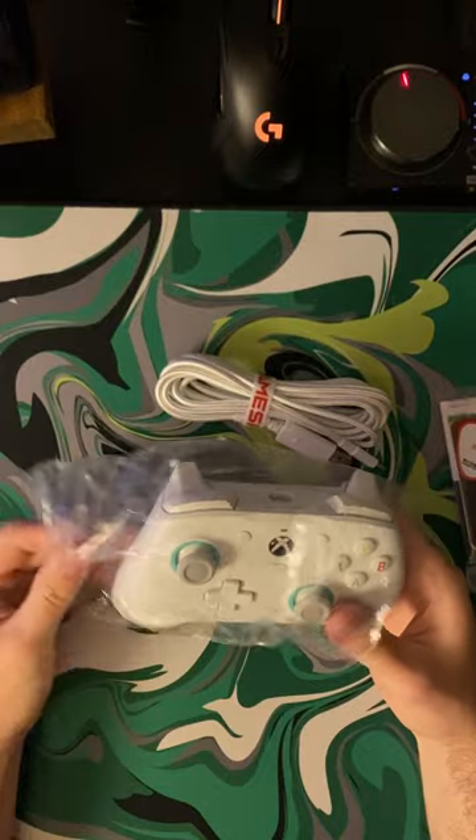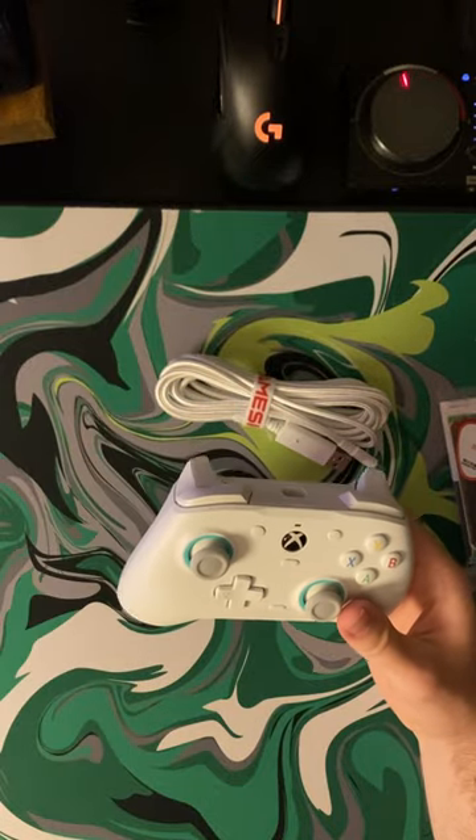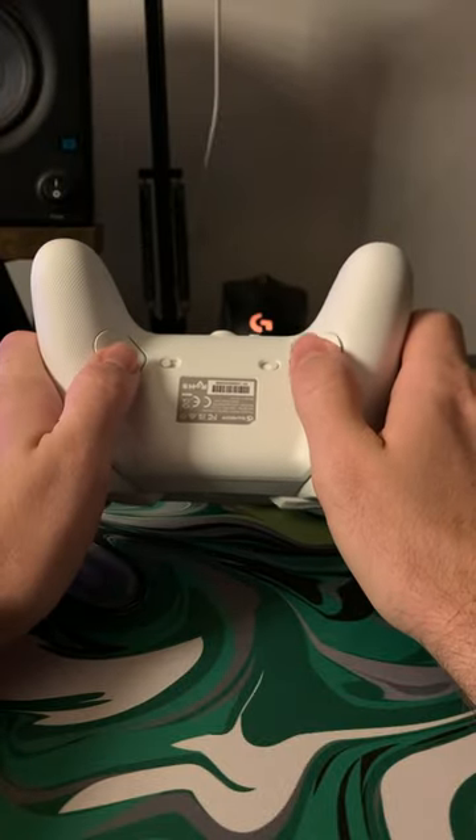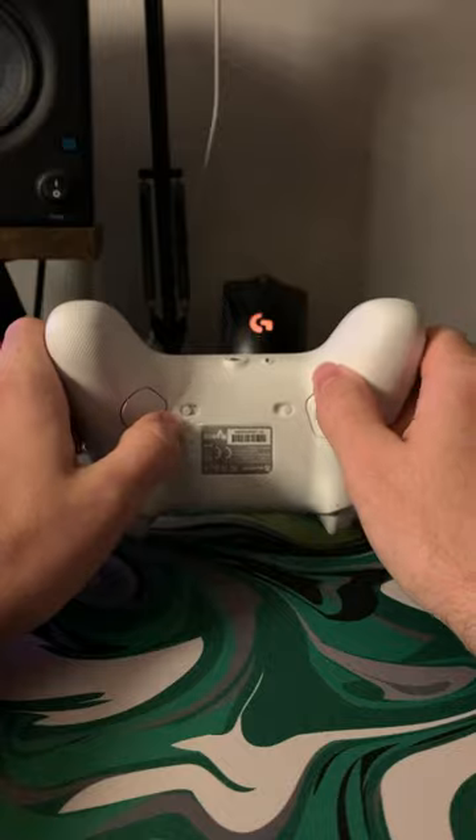Now that might be enough to get most of you to buy this controller, but let's do a bit of a deep dive because this little controller packs a ton of cool features for only $45. I do consider this a more pro level controller due to the fact that it is wired and has two programmable back buttons.